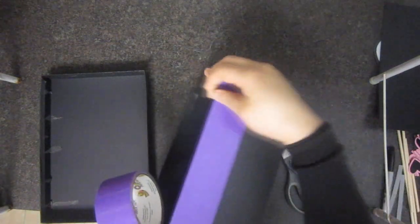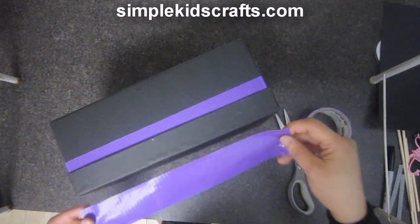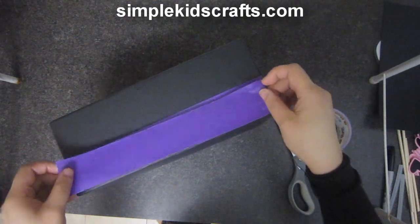Cover the borders of the chew box with duct tape. Close the chew box and cover the inside of the lid using duct tape.